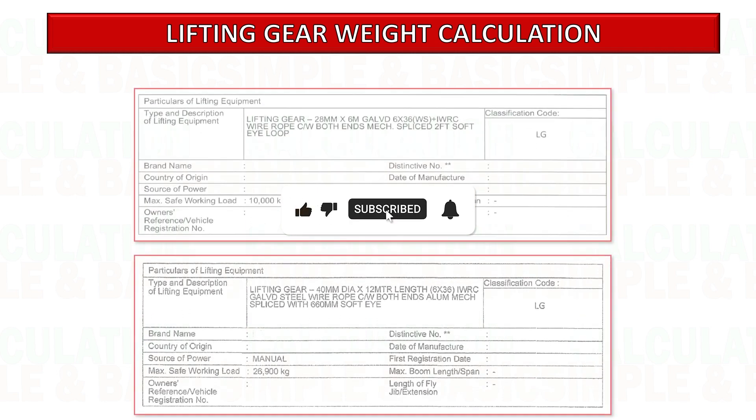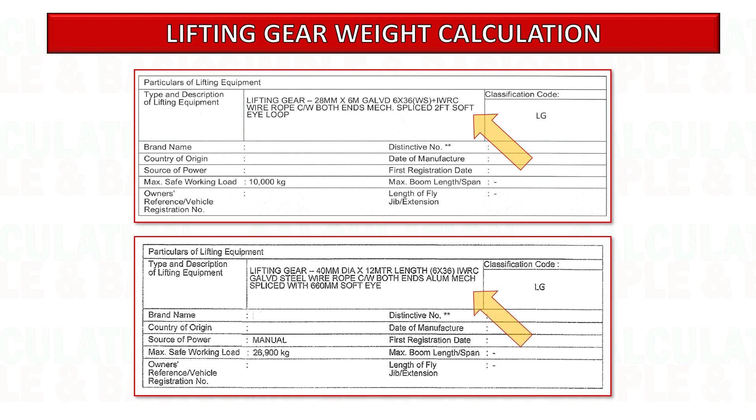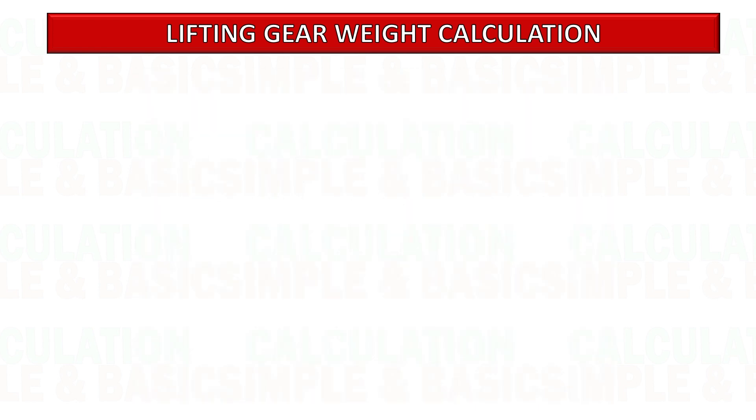This document is an example of a lifting gear certificate. It provides information regarding the length, diameter, and capacity of the sling. However, it does not provide details regarding the weight of the lifting gear.